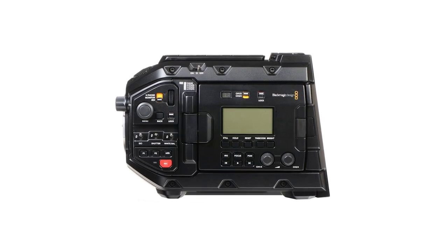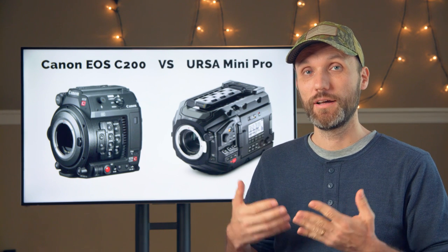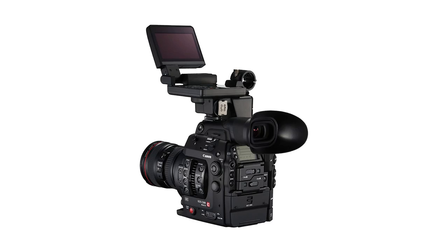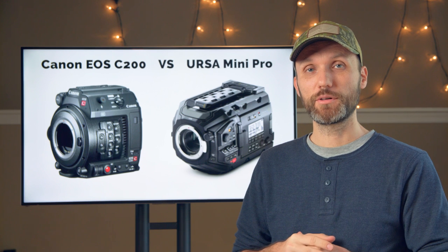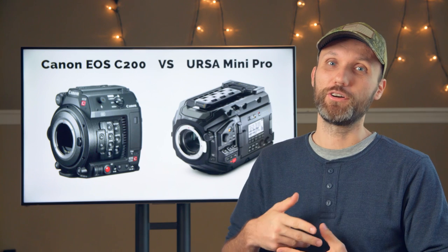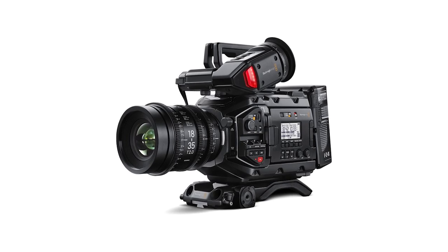The URSA Mini Pro also has pro audio connections plus built-in NDs, but those are only 2, 4, and 6 steps. The URSA has a built-in touchscreen LCD, which the Canon C200 doesn't have unless you buy the more expensive version, or you can buy the LCD separately. But the Canon C200 has a built-in EVF, which the URSA doesn't have unless you buy it separately. So I think it kind of equals out there.